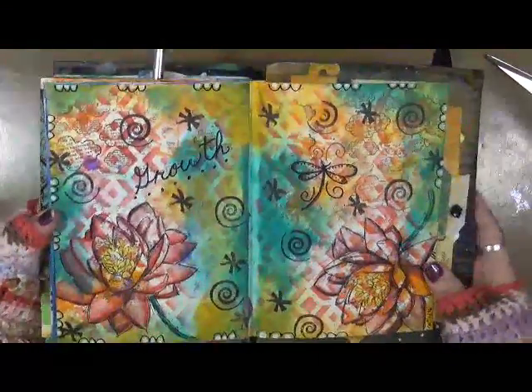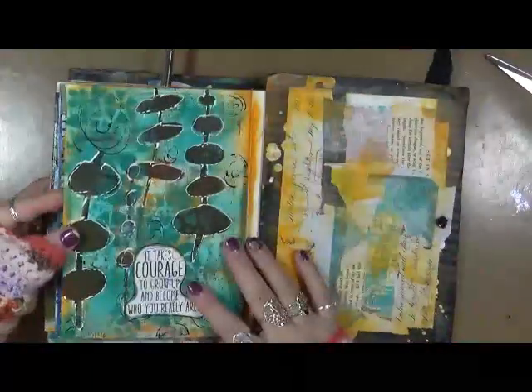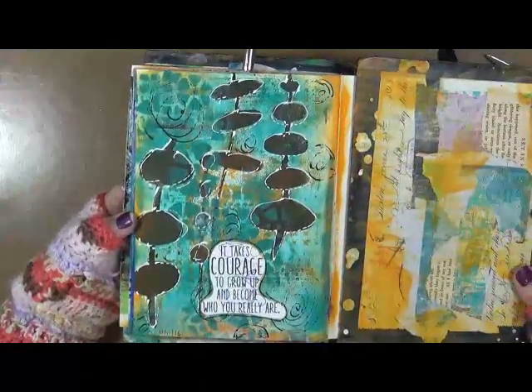I love this page, I love the colors — I just really like how it came out. 'It takes courage to grow up and become who you really are.'